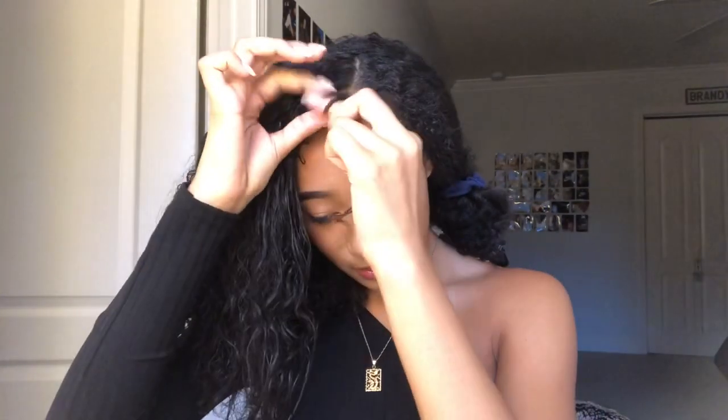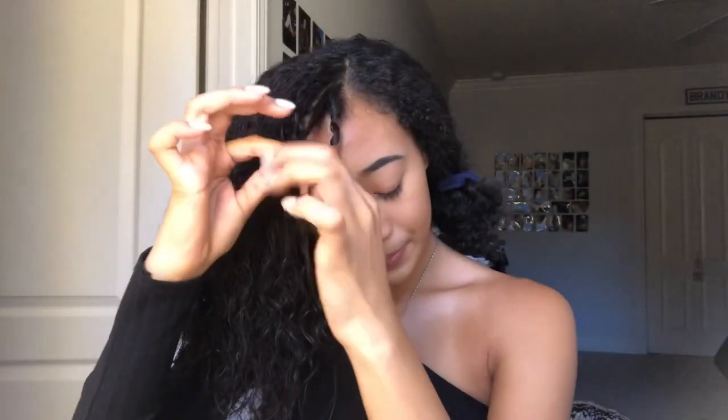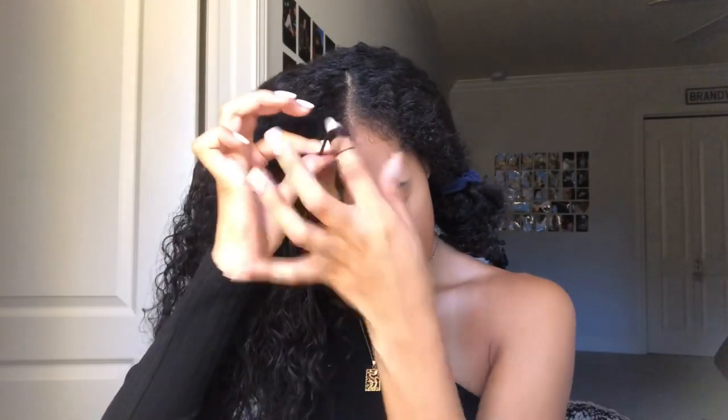I've been using this method for around a few months now and it's really made a difference in my hair when I want to style it. Then on the other side, I'm just going to be sectioning it into three parts and flat twisting it and bobby pinning it to my head, and then doing a little finger coiling on the other side.